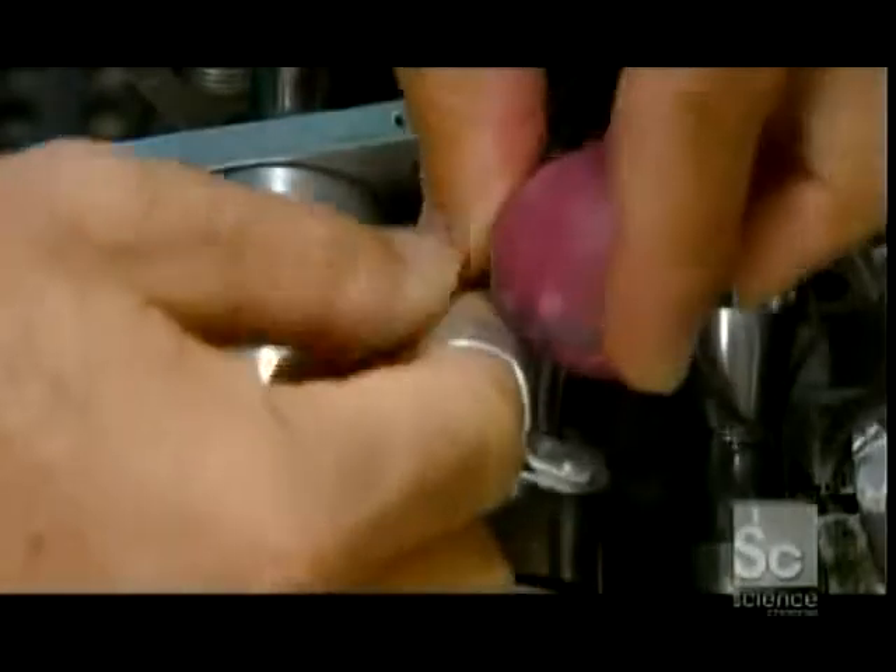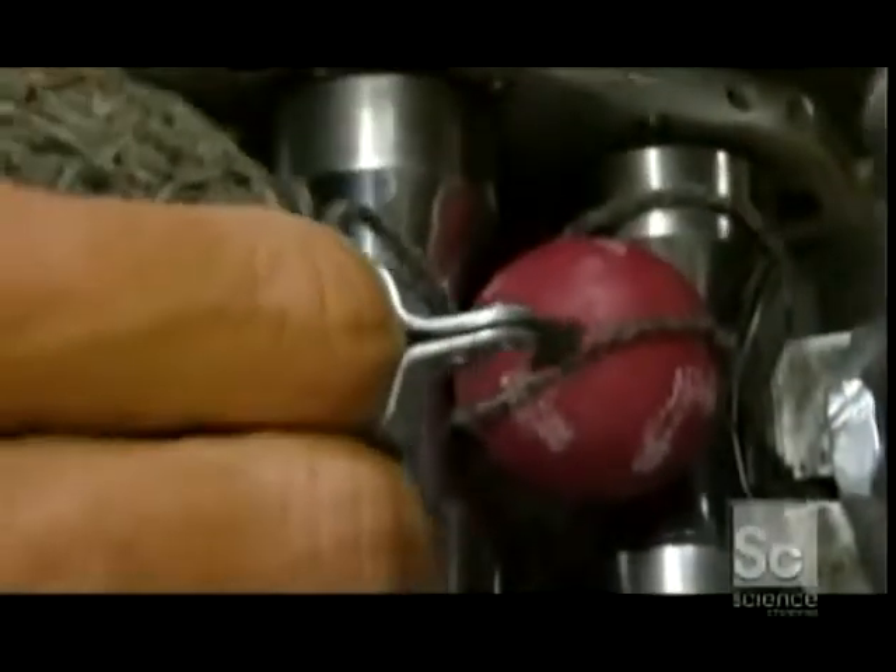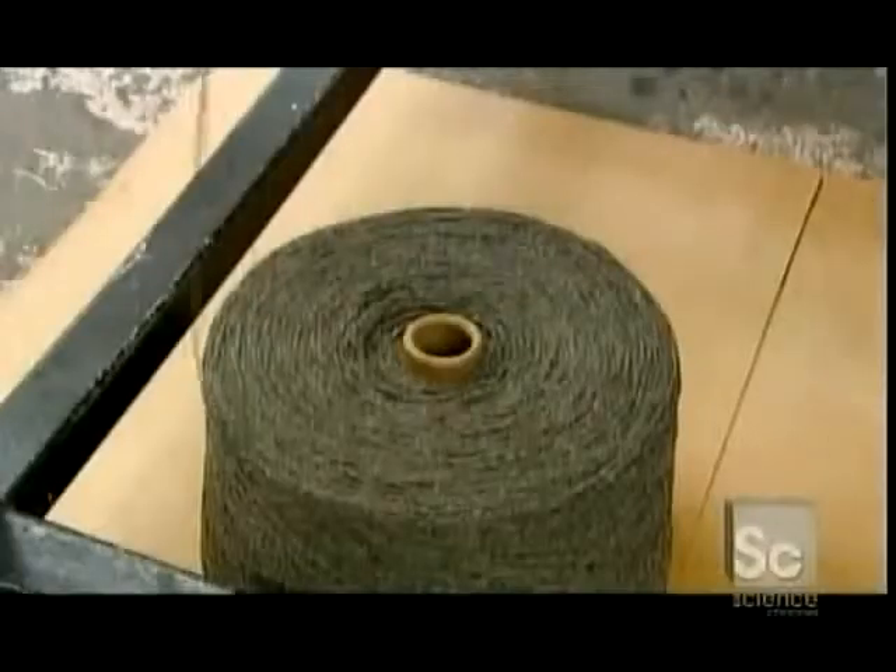Next, they loop four-ply wool around the pill. This machine spins the pill to wind the yarn around it, and this winding substantially fattens the pill.